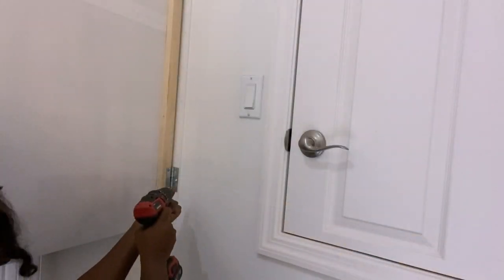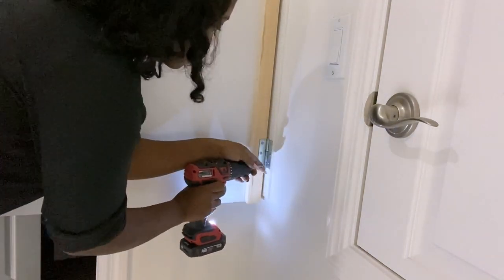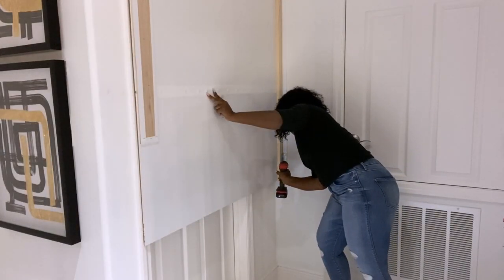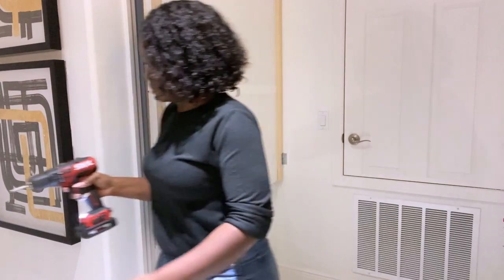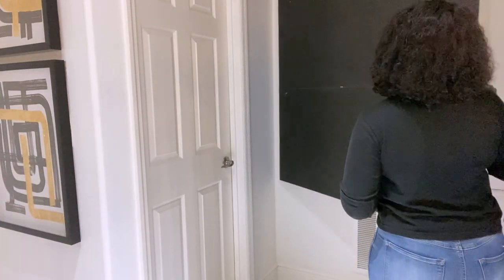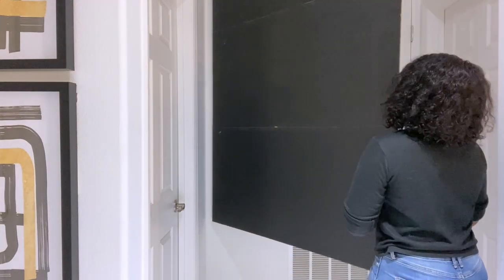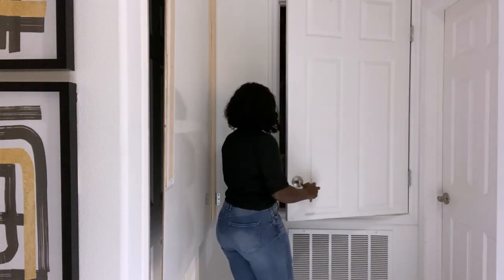I mounted the door that I just made and made sure that it can open and close and still have access to the AC. I'll take off the handle that's at the door so that the door I just made can lay flat on the wall.